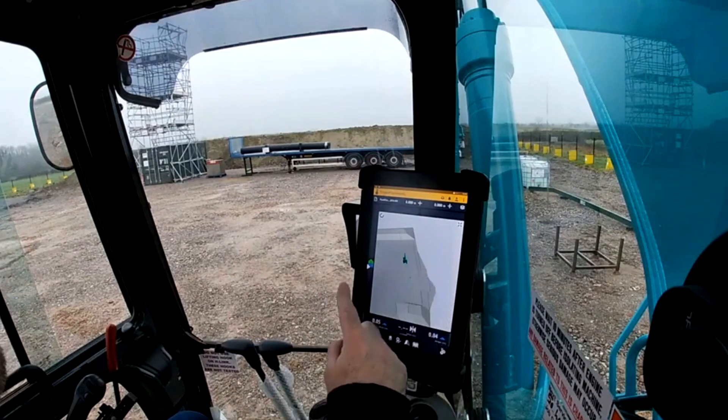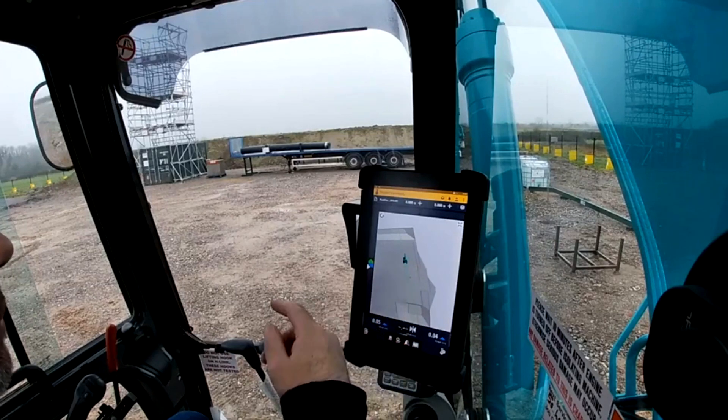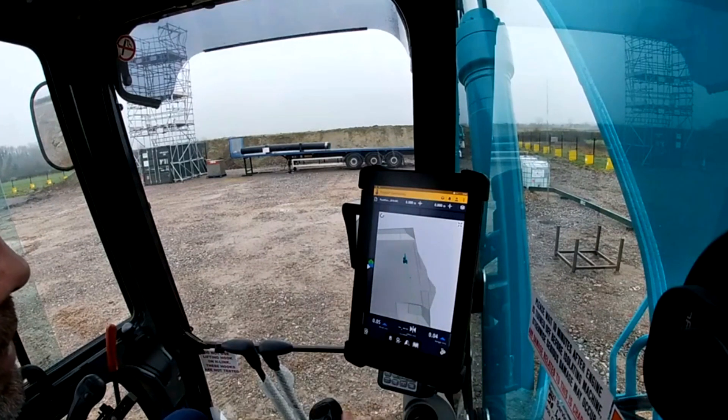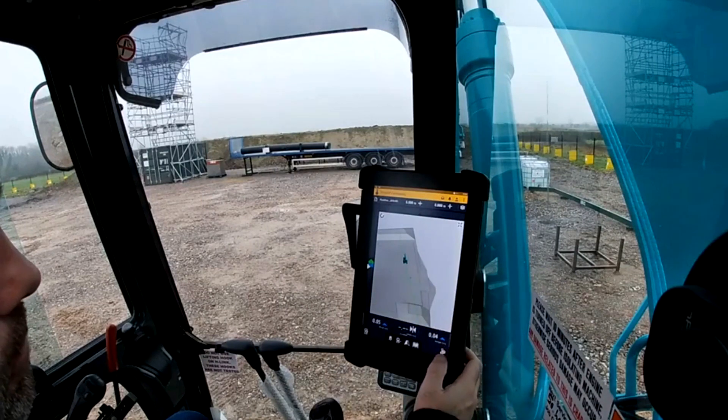So first of all, to create an infield design for this demonstration, I'm going to create a v-ditch. Let's pretend we're going to alleviate some flood water from the centre of the site into a drainage ditch off the edge. So I'm going to create a v-ditch. First of all I need to change my dig mode.